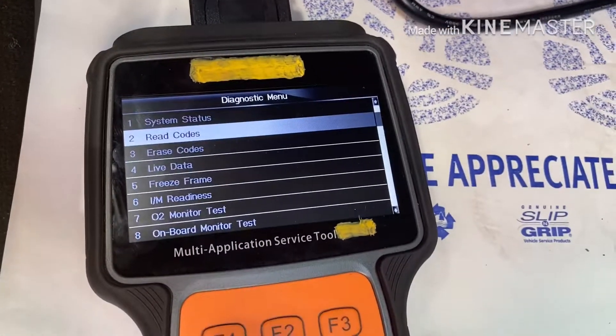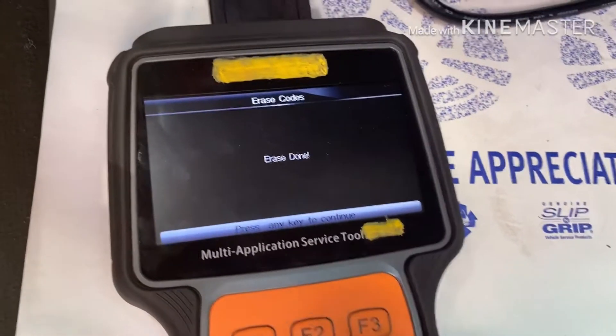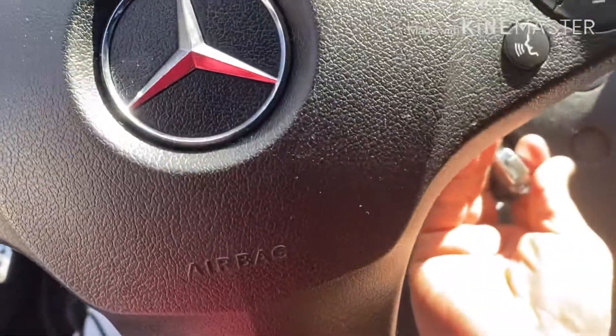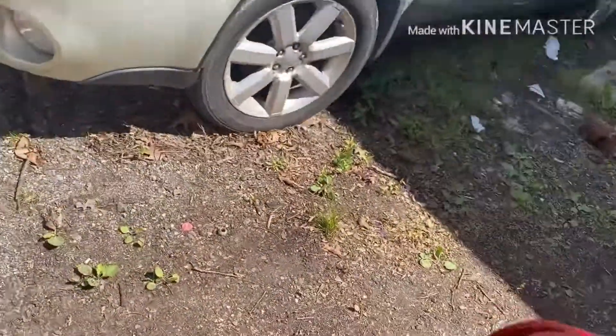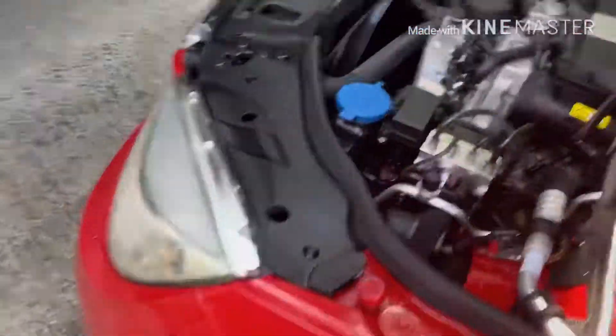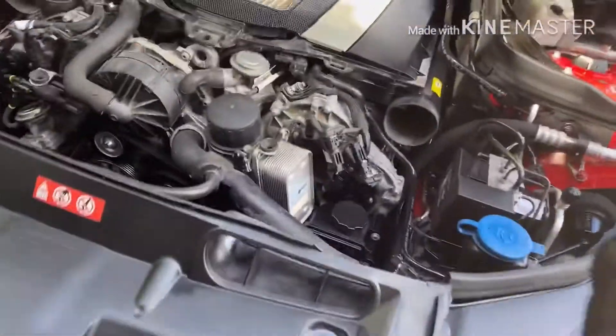Go back and clean it — erase the code. Now start the car. All the lights go off, and as you can see, the car doesn't vibrate anymore, no shaking. Before it was shaking a lot, but right now it doesn't shake anymore. Put all the pipes back.